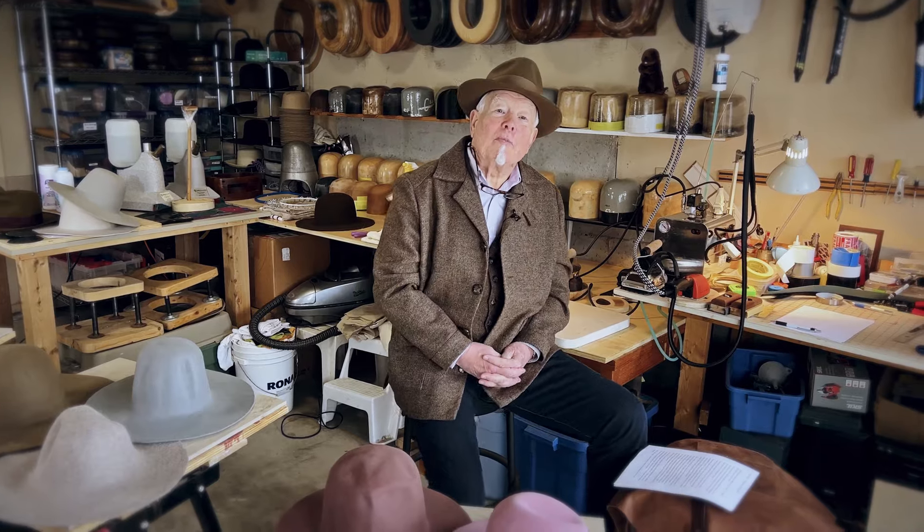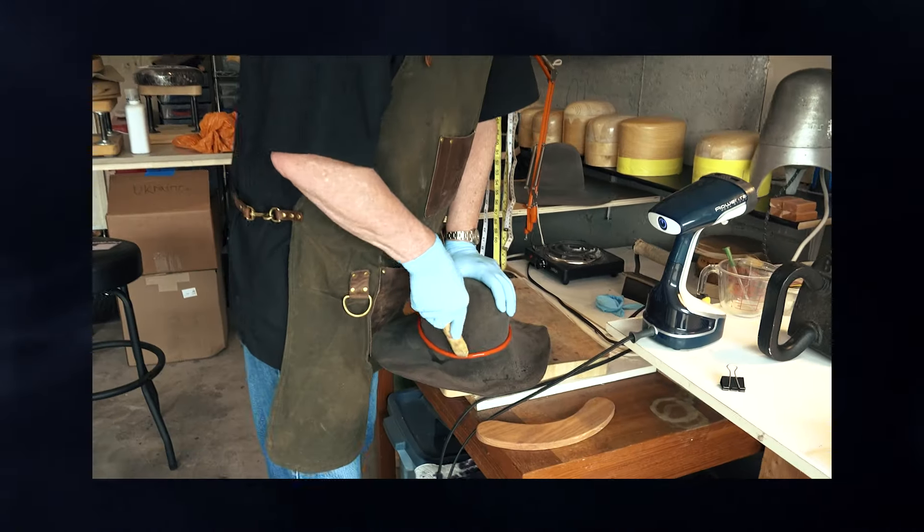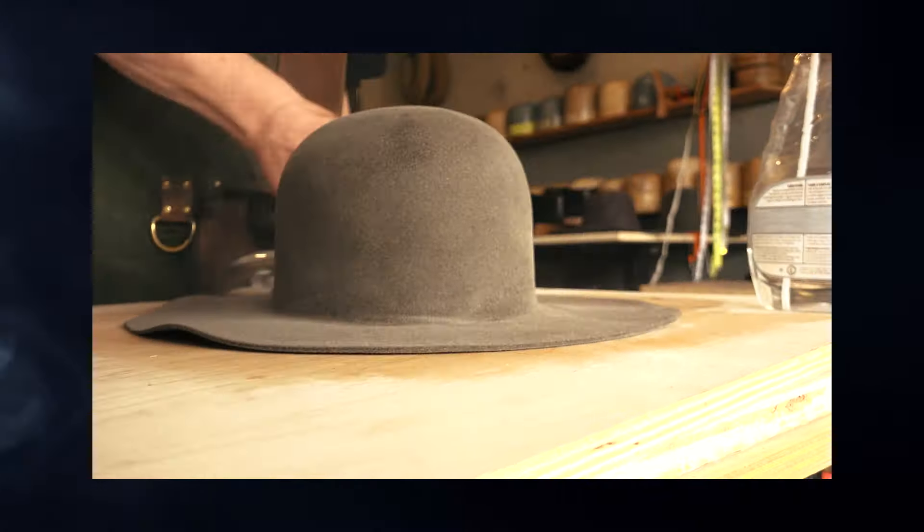Good morning. Welcome to Wolfbrae Custom Hatters. My name is Robert. I'm the brand owner and the hat maker here. We're going to do a video of the complete hat making process. At the end, you will have the instruction needed so that you can apply your skill to make your own fedora.